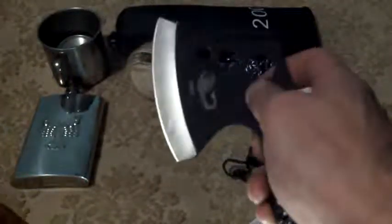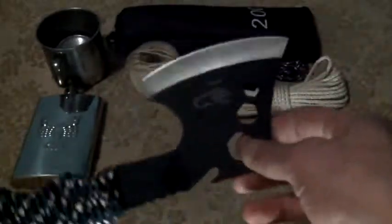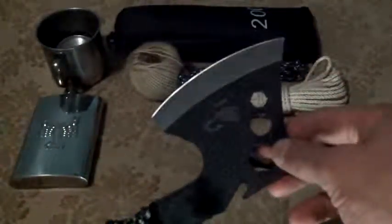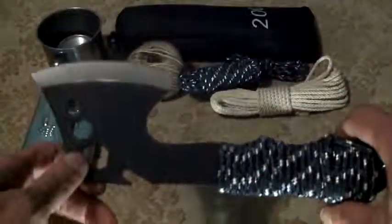It does cut paper. I haven't used this very much — it's been in my pack ever since I bought it. I haven't had much need for it, but that's about it for this one.